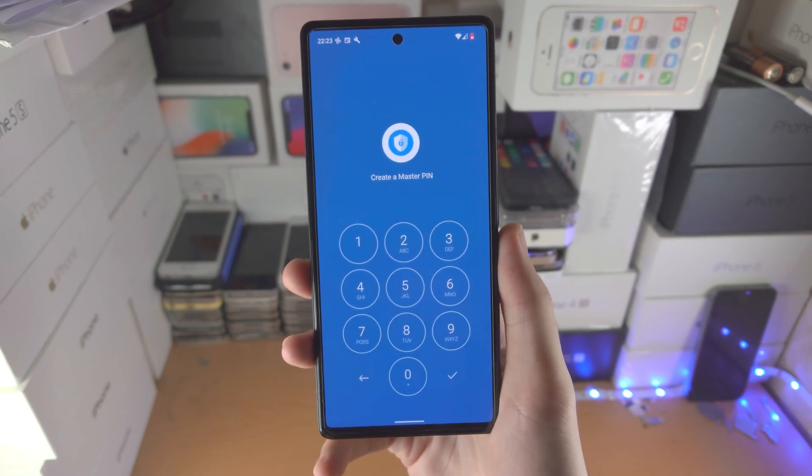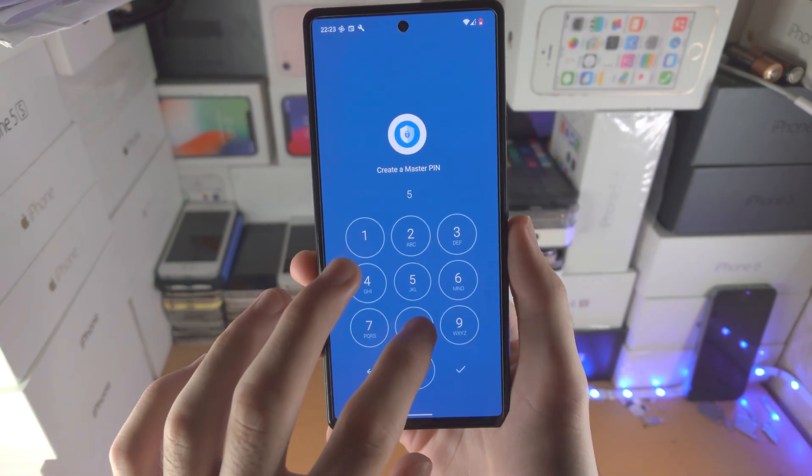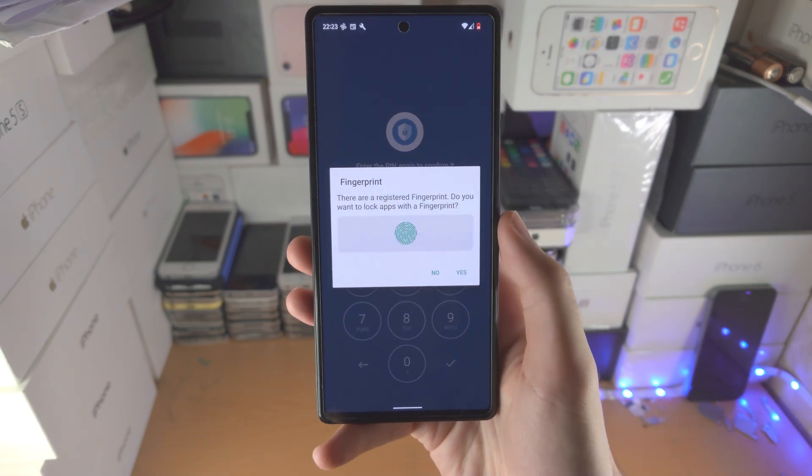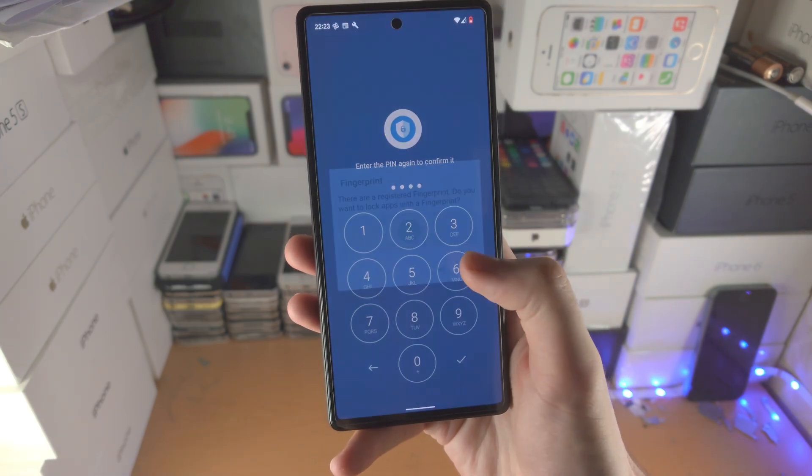Open up the app and you're going to create a master pin, which will be used to lock apps. If you want to add a fingerprint, you can also add that as well.